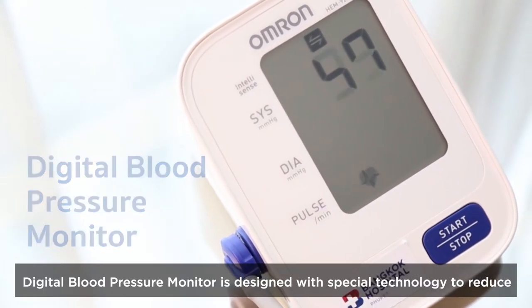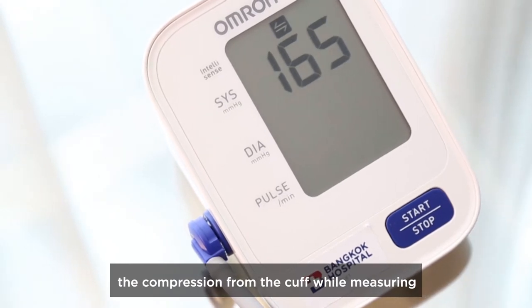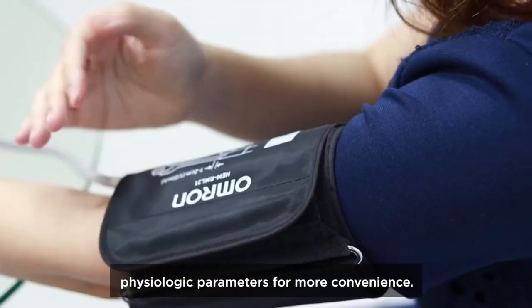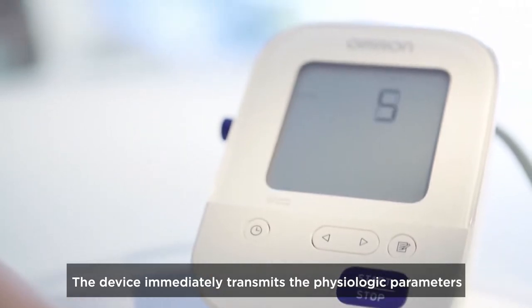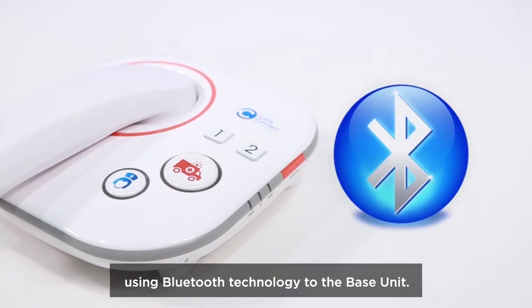The digital blood pressure monitor is designed with special technology to reduce the compression from the cuff while measuring physiologic parameters for more convenience. The device immediately transmits the physiologic parameters using Bluetooth technology to the base unit.